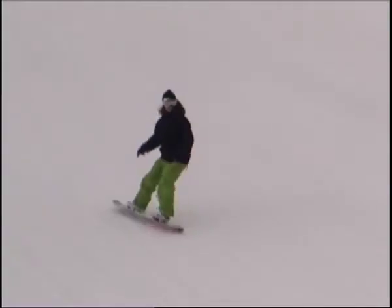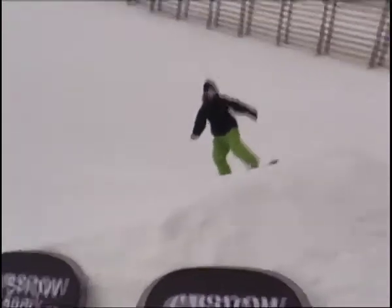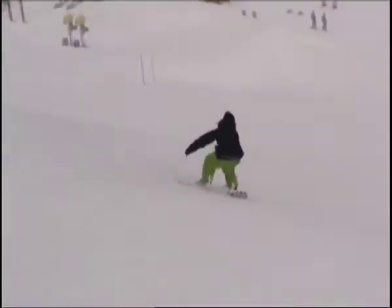And that's your frontside 180. To recap: take a couple of set up turns, pop it off your heels, open your shoulders, bring your knees up, stomp it and ride out switch.